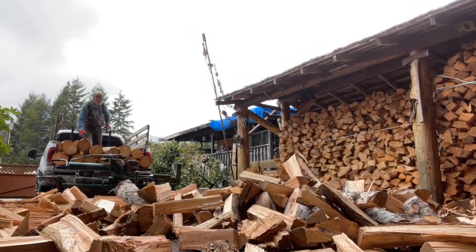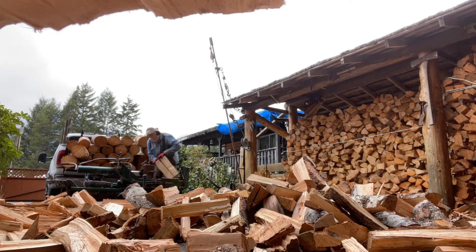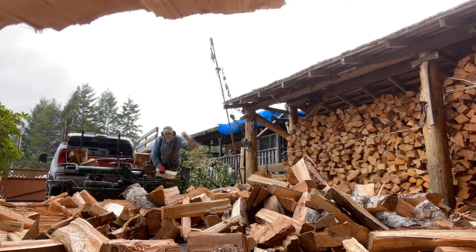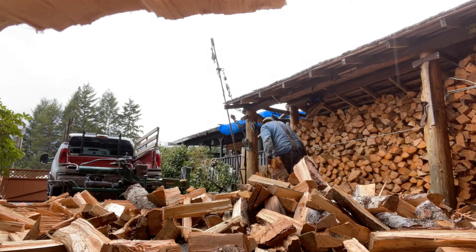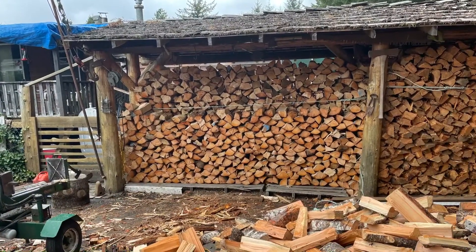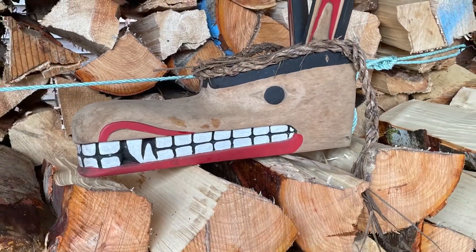One more row left. Judy says supper's ready so I better get in a hurry. I had to put a block of wood there because it was raining — had to stop the rain from getting on the iPhone 12. It takes pretty big pictures. Stack it up in here — there's a load of firewood stacked in the shed. One more load will be more than I need. See you later.